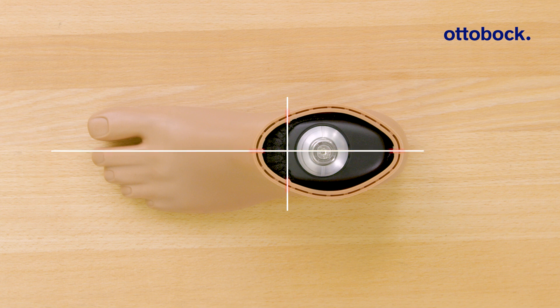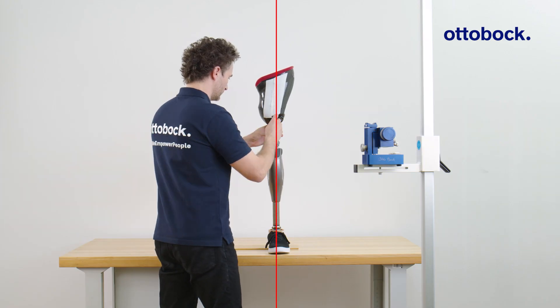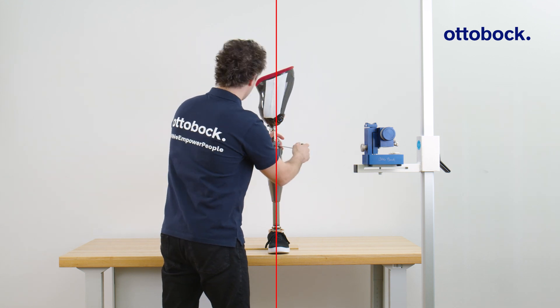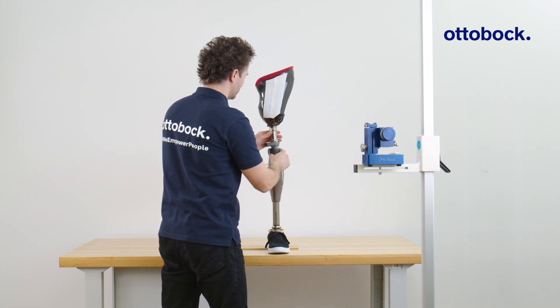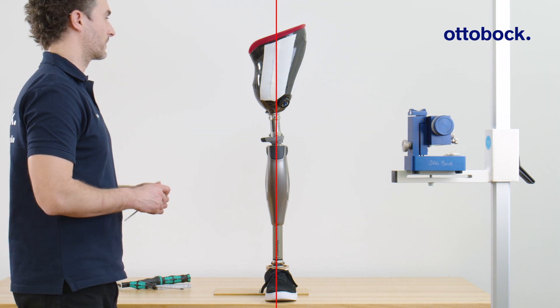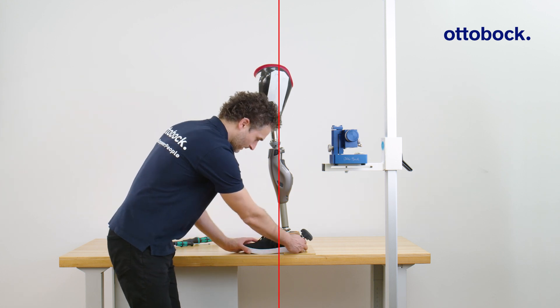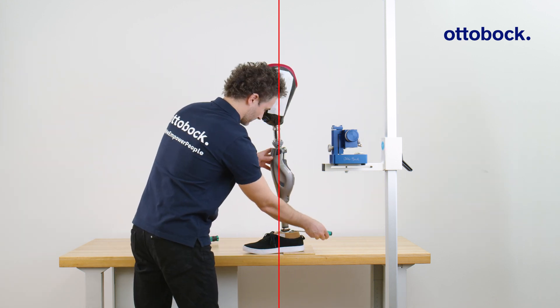If available, reference the markings on the foot shell. Refine the foot rotation with the user during dynamic alignment optimization. Pay attention to the position of the socket in both the frontal and sagittal plane, and observe the recommended socket flexion angle.